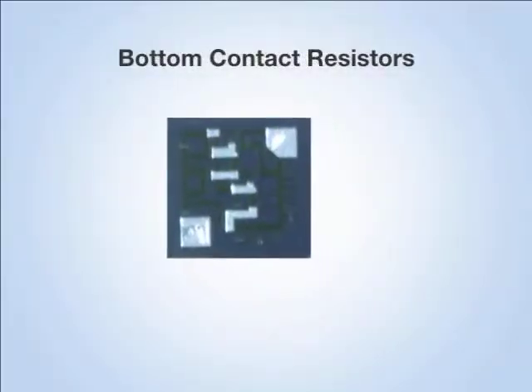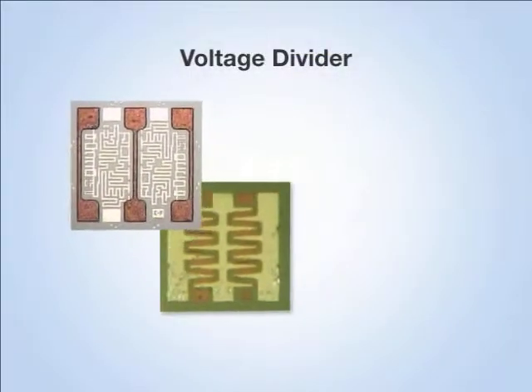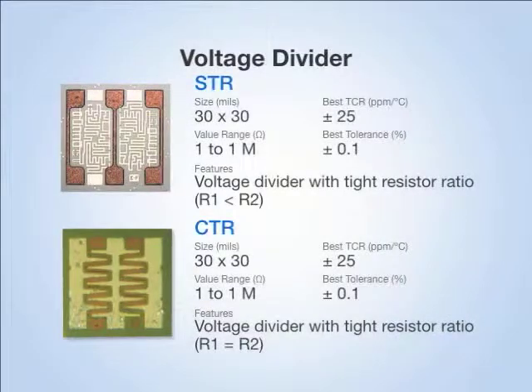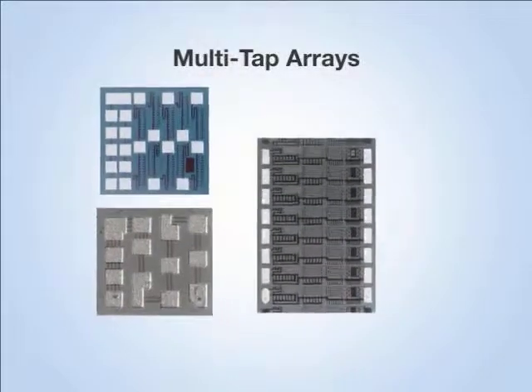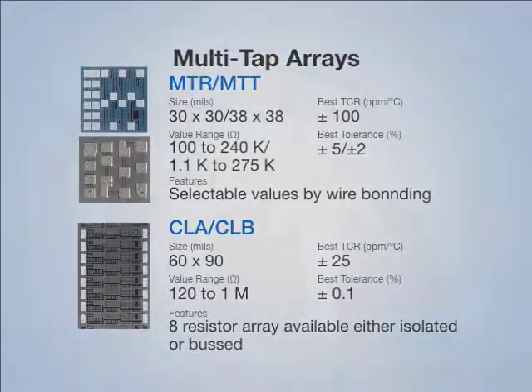In the back contact configuration, the backside of the die forms one of the terminations of the resistor. By epoxy mounting it onto the board, you've formed one connection, and the second electrical connection is made by wire bonding to a second pad on the top of the resistor. We also offer many other standard configurations such as voltage dividers, multi-tapped arrays, and resistors good for prototyping and tuning circuits, where you have one resistor with many bonding sites so you can select a large number of different resistor values by selectively bonding to certain sites.